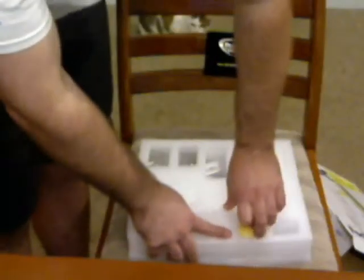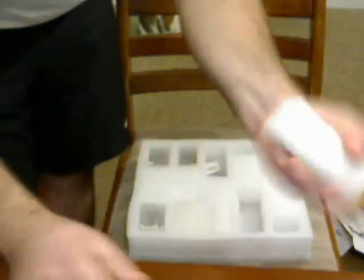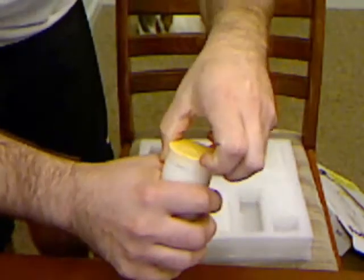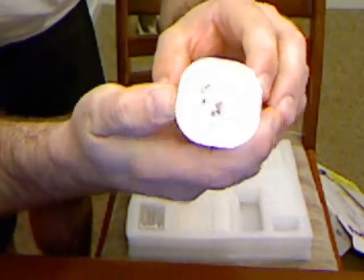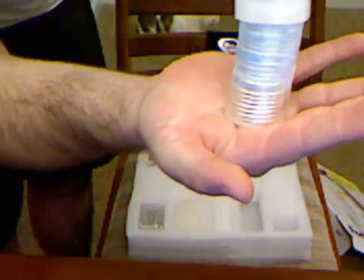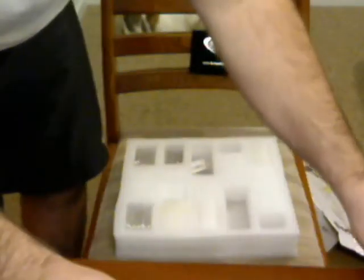Some of you know that symbol. We got a roll of Maple Leafs — nice, huh. Got a whole roll here, 25 of them. I'll put that right there.